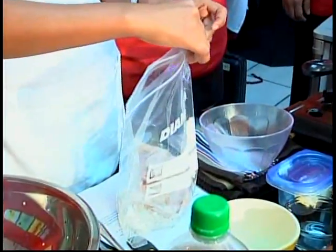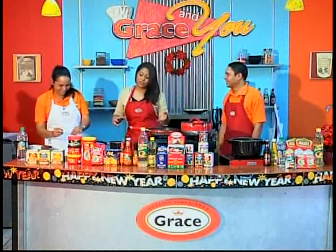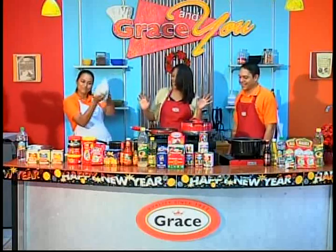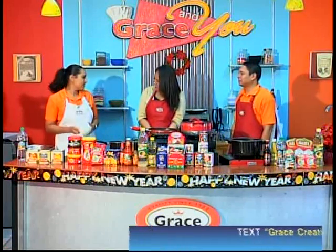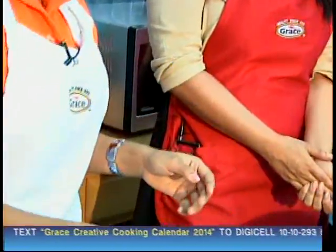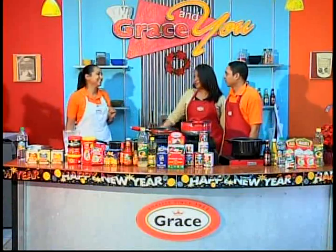That's why we want the resealable bag — you just seal it back and shake it up. Bartenders usually have a signature shake, so Lourdes, we're going to see your signature chicken shake right now. You've got to put your hips into it too — we want to make sure everything is well coated. Sometimes when I'm in the kitchen, I put on some music to stir things up.